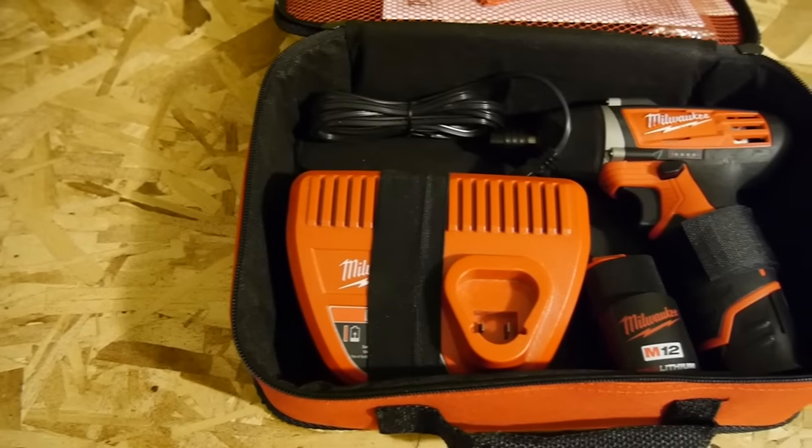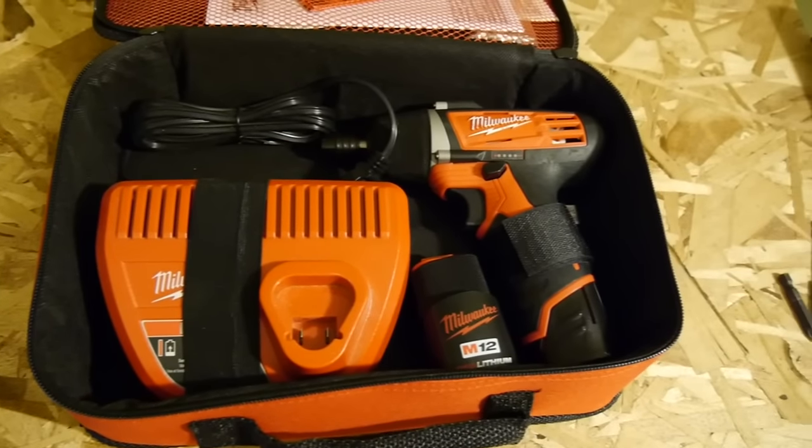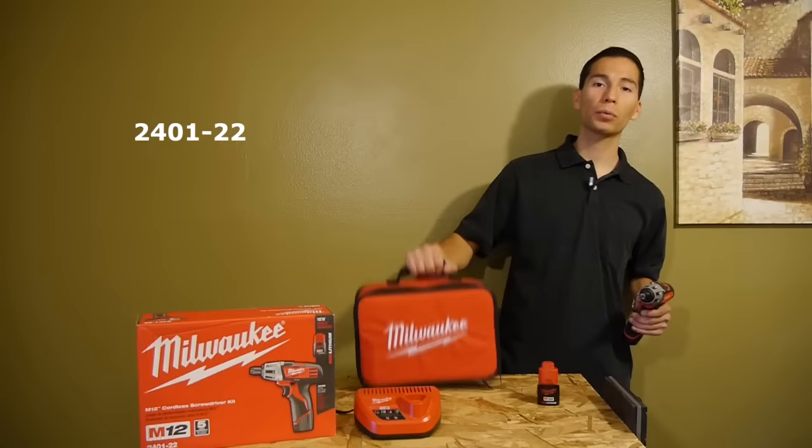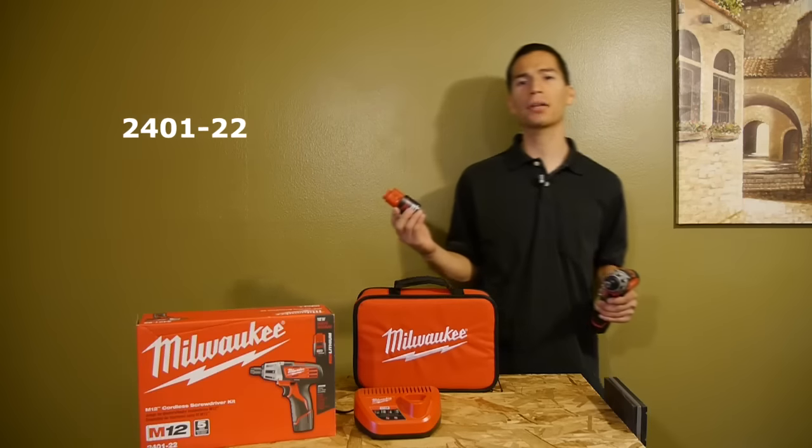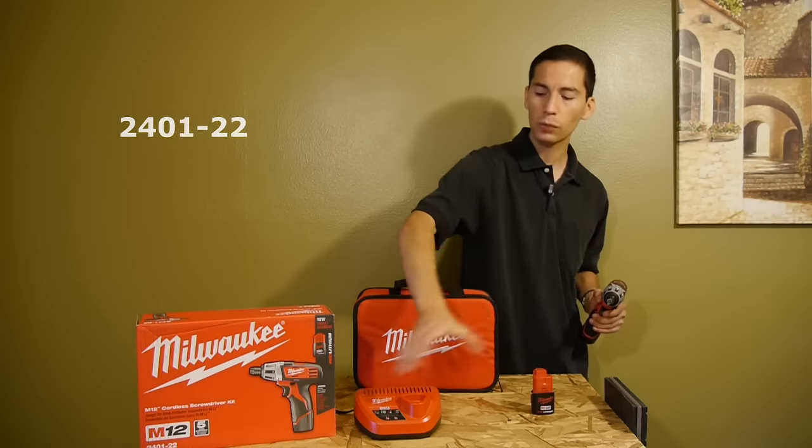One thing I like about this tool bag is that it has built-in straps to hold everything in place so nothing will rattle around when traveling. It also includes two 1.5Ah batteries that charge in about 30 minutes and the M12 charger.